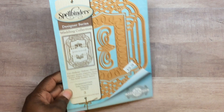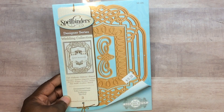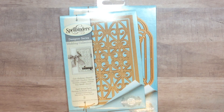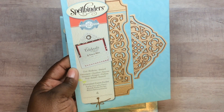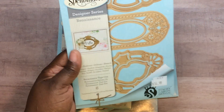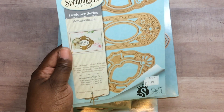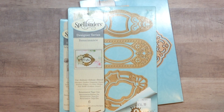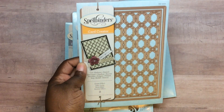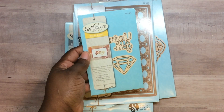Then I went to the Scrap Mark slash Just Right booth. They had these dies for ten dollars and some for five. These were ten — y'all know I love Becca Feaken from Amazing Paper Grace. I'm drawn to her style and design. And this one I think is older but I didn't have it, and this one was five.